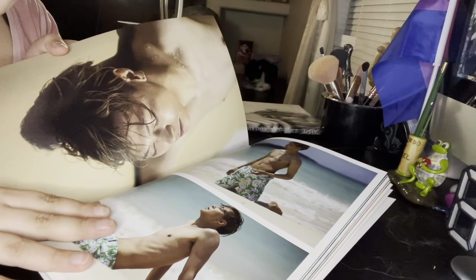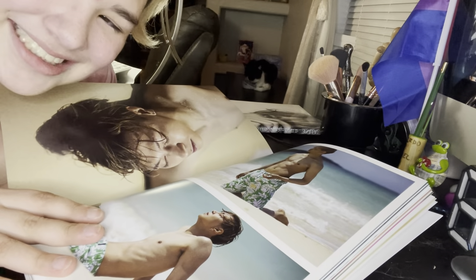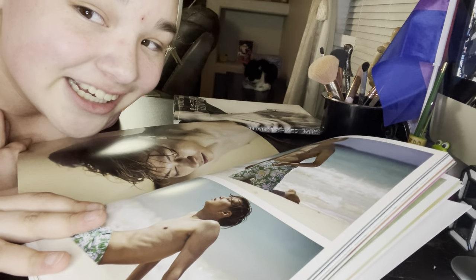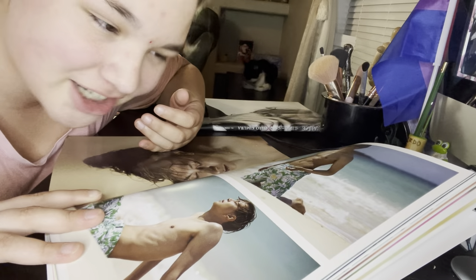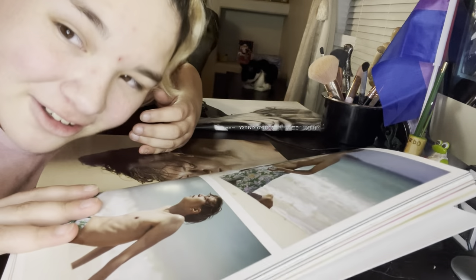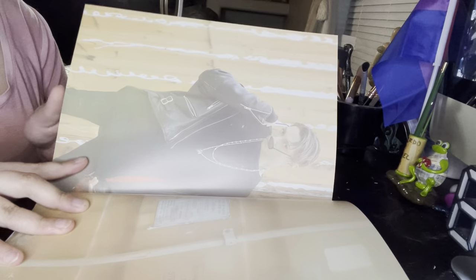Why does he do this? Why did he do this? I can't tell because I'm blushing so hard, because this isn't even funny. I absolutely look like a mess because I just got this and I wanted to do a first initial reaction, so everything you're seeing is genuine. That's why I look like a mess. Look at that. Bad boy!